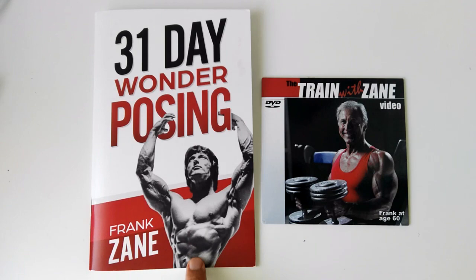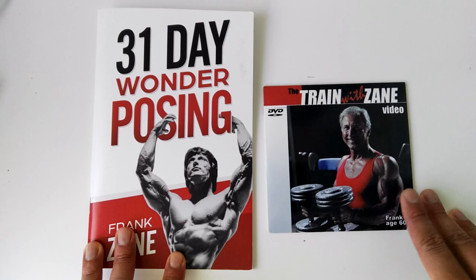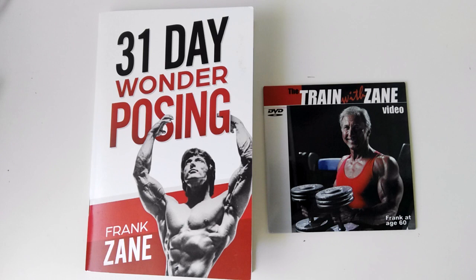Getting the original books is always good — first of all it's cheaper, you get it autographed, and they're still available right now. So I wouldn't hesitate, especially if you want to learn more about posing and you're a competitor. I hope you've enjoyed the video; if you have, please give it a thumbs up. Subscribe to the Golden Era Bookworm, leave me a comment, and thank you for watching. You can visit my website at www.goldenerabookworm.com to access out-of-print books and courses from old school bodybuilding. That's it — this is the Golden Era Bookworm, hope you enjoyed this sneak peek at the 31 Day Wonder Posing by Frank Zane. Bye for now.